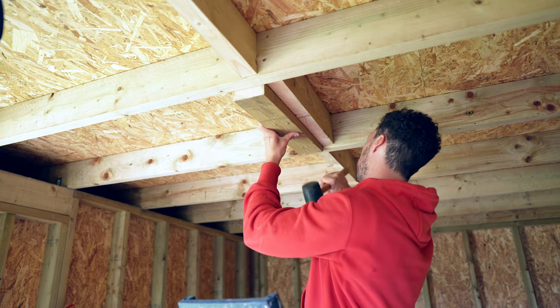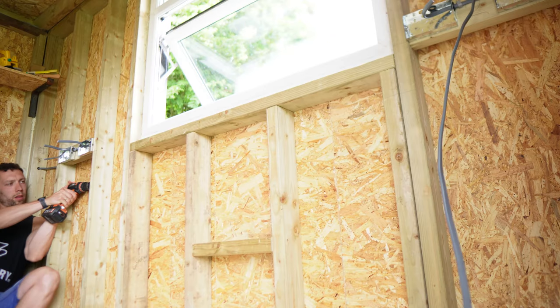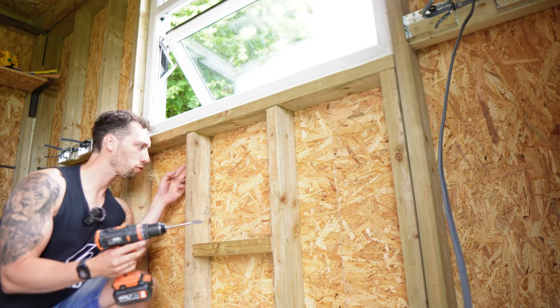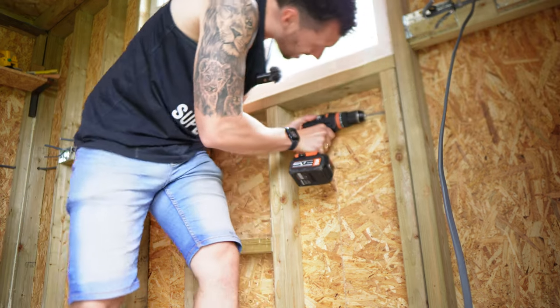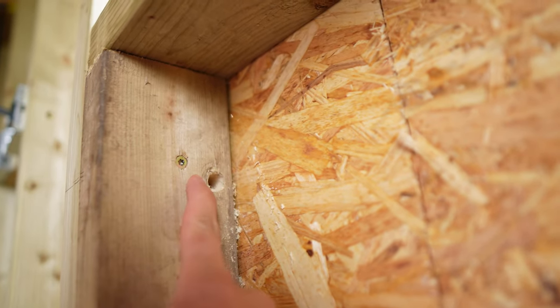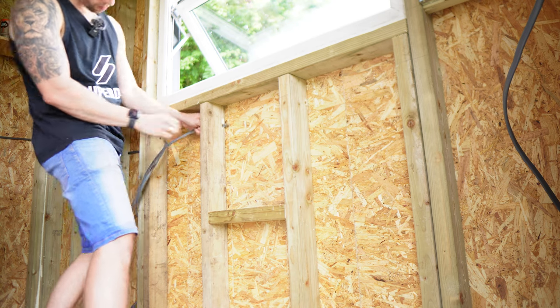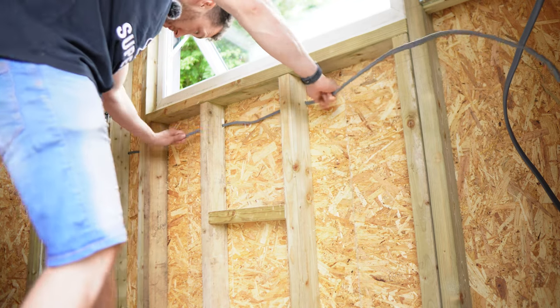I've also decided to put one double plug socket in the ceiling, in case I want to connect some lights while filming or set up an extractor fan to avoid trailing cables along one side. After the back boxes were installed, I could go round and install all of the cable. To feed the cables through the uprights, I'm using a 12mm drill bit and drilling a hole at the back of the timbers. The benefit of drilling these holes so far back is that when it comes to plasterboarding, even using a 50mm screw, there's no way I'm going to hit that cable.